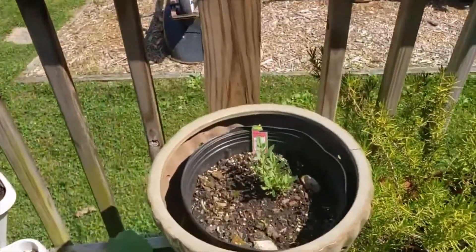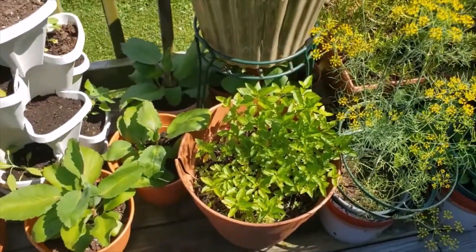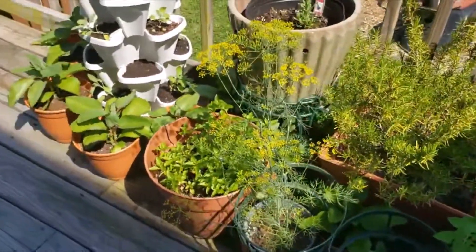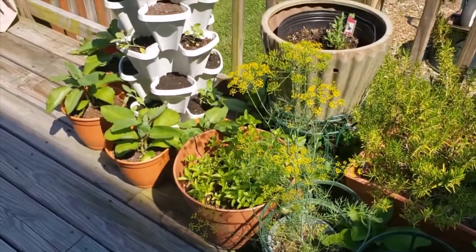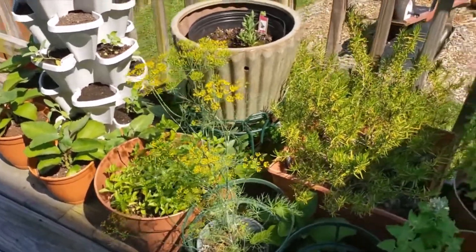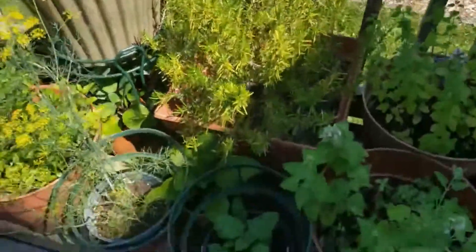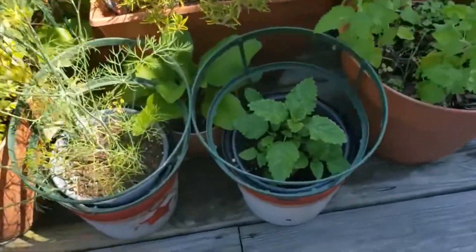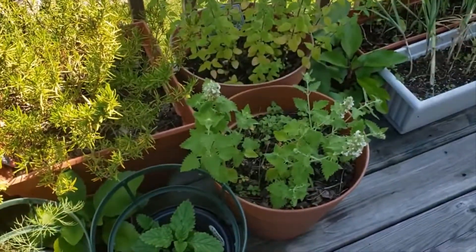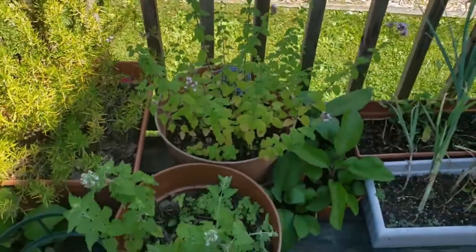Here's the other pot of lavender I was telling you about. And this is my mint — the faithful mint that has been here for the longest and it keeps coming back. This dill is doing really well; we've actually been using it for cooking — we did some fish the other day and it was great. And of course the rosemary is still here. Here we have a lemon balm that's doing really good, there's the mother catnip, and here's the oregano that keeps coming back and is doing well.